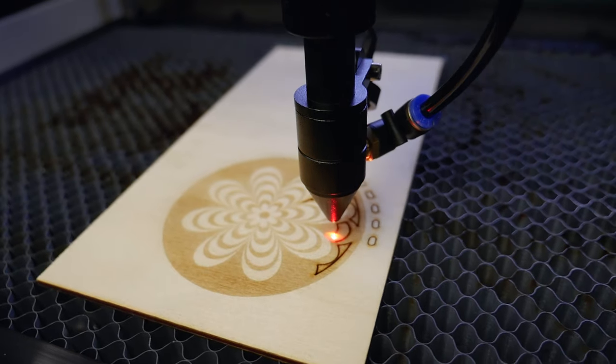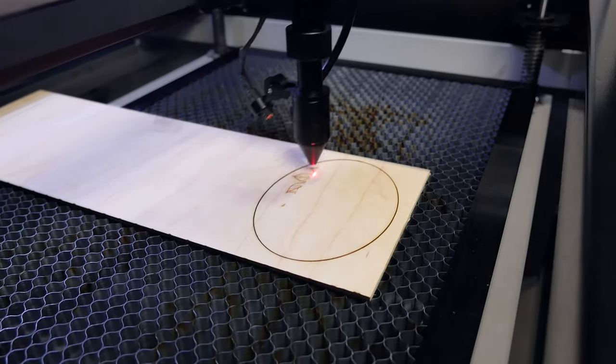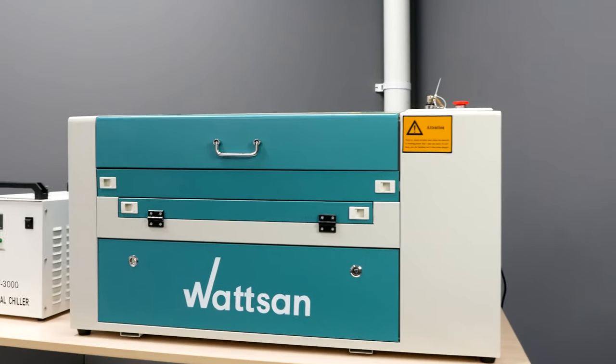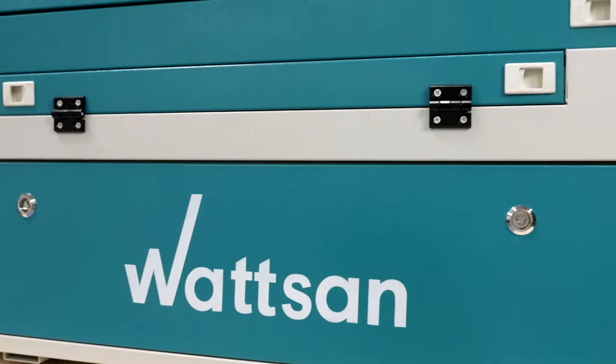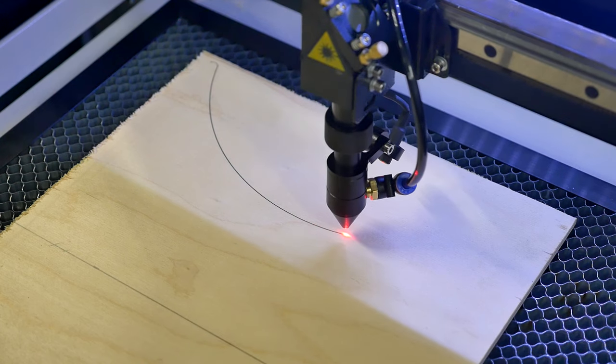The machine has a large number of applications. It is perfect for production of souvenirs, the advertising industry, floristics, production of stamps and seals, etc. This model is suitable for both hobby and mass production. Therefore, you can easily upgrade your hobby and turn it into a business.